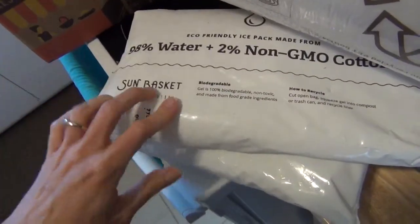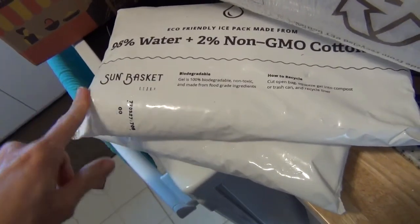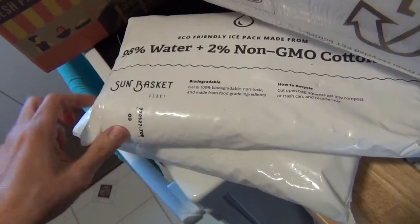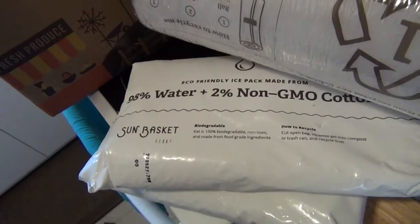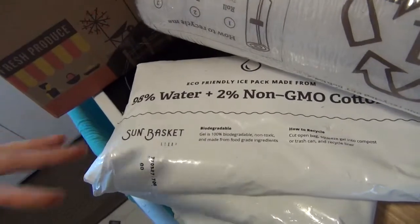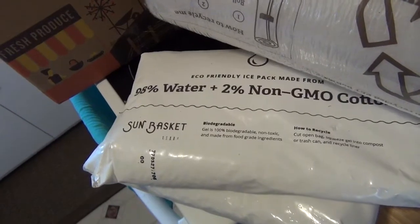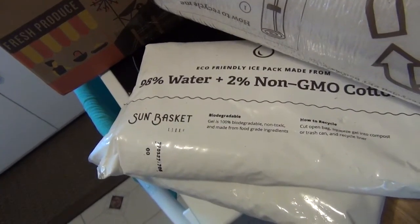The box is recyclable, and these ice packs — you can cut open the bag, squeeze out the gel into your compost or trash can, and then just recycle the liner with other plastic bags. So it's a pretty eco-friendly system. There's a lot less plastic involved than Blue Apron and Green Chef, so I really like that.